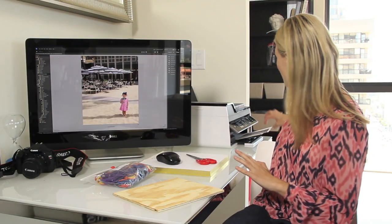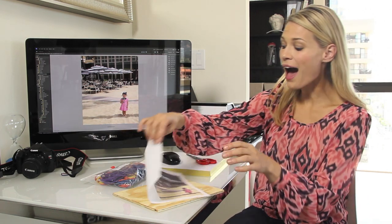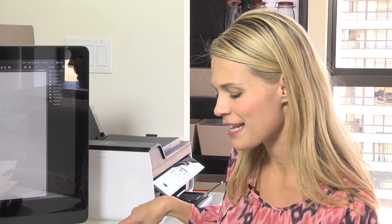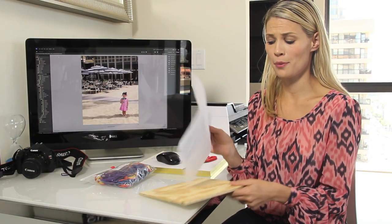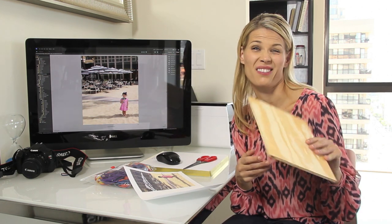My picture is printed and I love doing this little project because you can do it of other people's kids or your own kids — they make great little gifts and they're kind of just a fun way to do a picture without putting it in a frame. So you go to any hardware store, ask for their surplus wood, and sometimes they'll even give it to you for free.